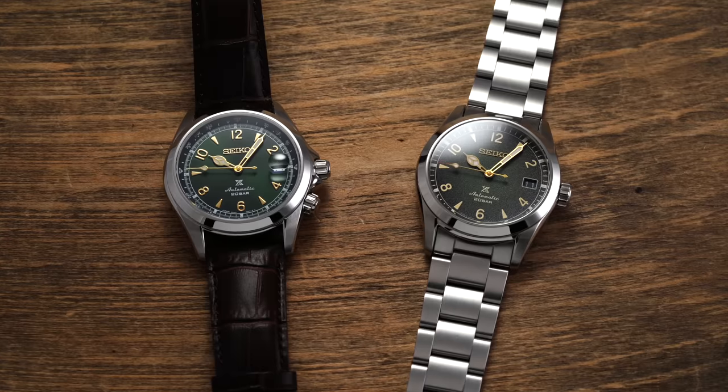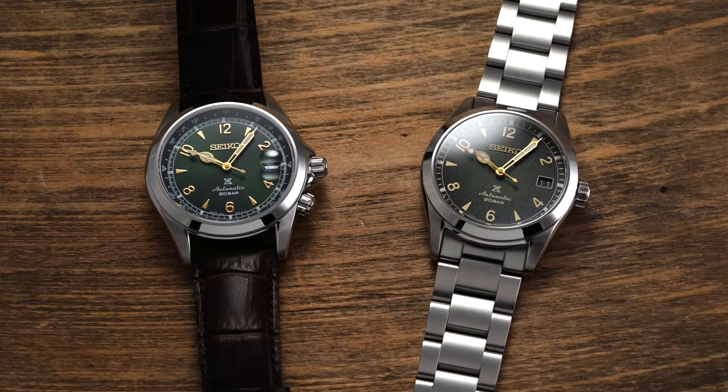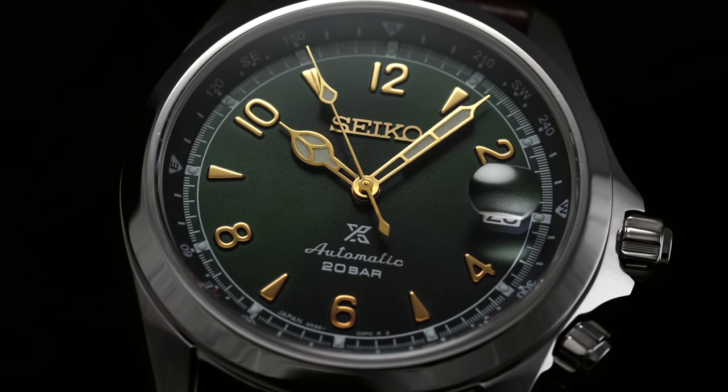In front of me I have two different Seiko Alpinist models to cover today. How this is going to work: we'll talk a little bit about history, move into looking at both of these watches more specifically, and then at the end cover some final points of consideration — which watch is my favorite, as well as what would be the best choice for which type of individual. But to begin, let's start by setting the stage of this collection.